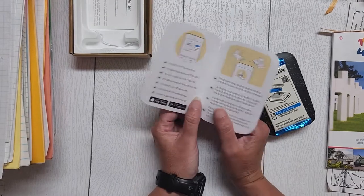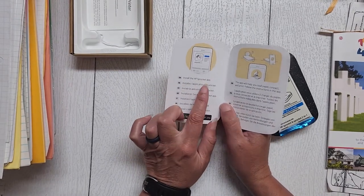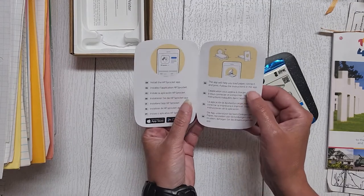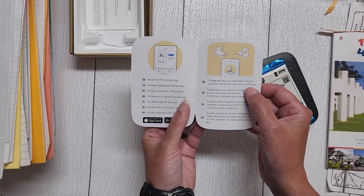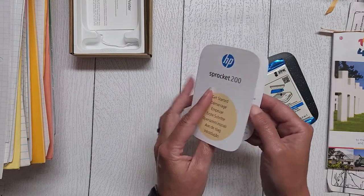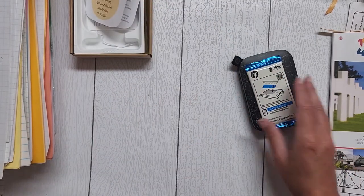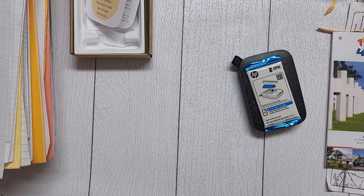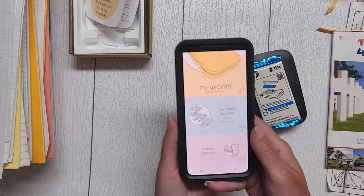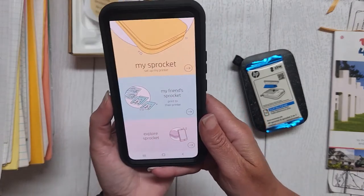The sprocket 200 getting started: install the HP sprocket app, which I did on my husband's phone. It says the app will help you load paper, connect, and print. That's pretty much the end of the paper instructions because everything's digital these days. Let's go over to my husband's phone — I already downloaded the app and signed in.